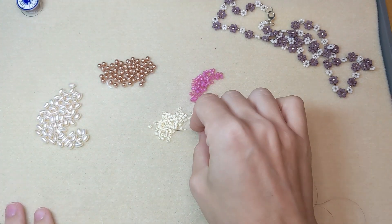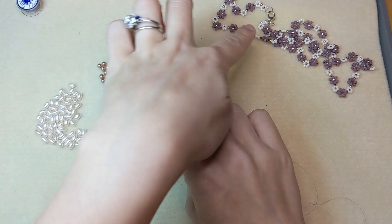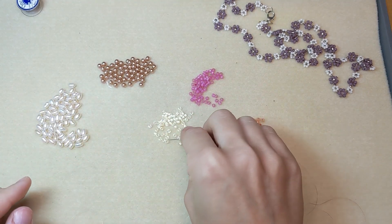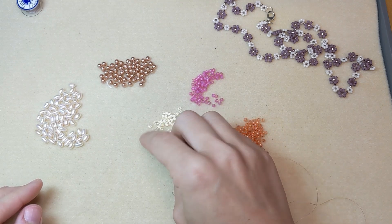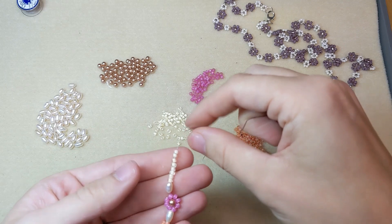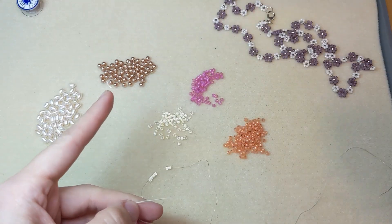To begin, you're going to add 8 seed beads to your thread. The ones over here use 6 — that's purely to make the best circle around the center seed bead. Because my center seed bead is a little bit bigger, I'm using 8 today. So add 8 seed beads, then come back up through the first seed bead added to make a little loop with all of your seed beads.